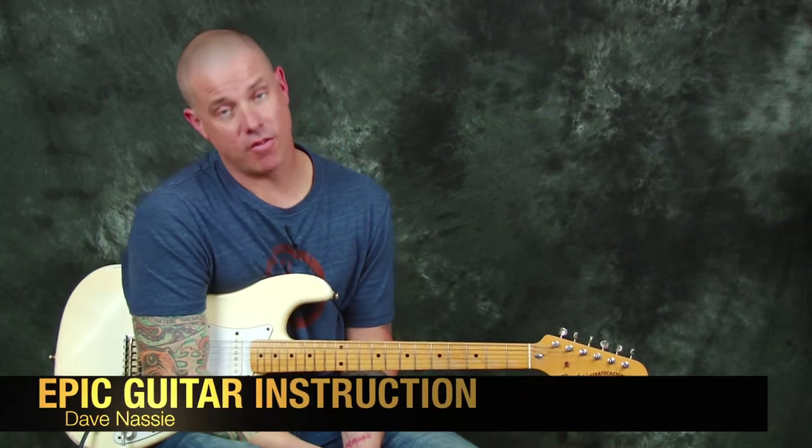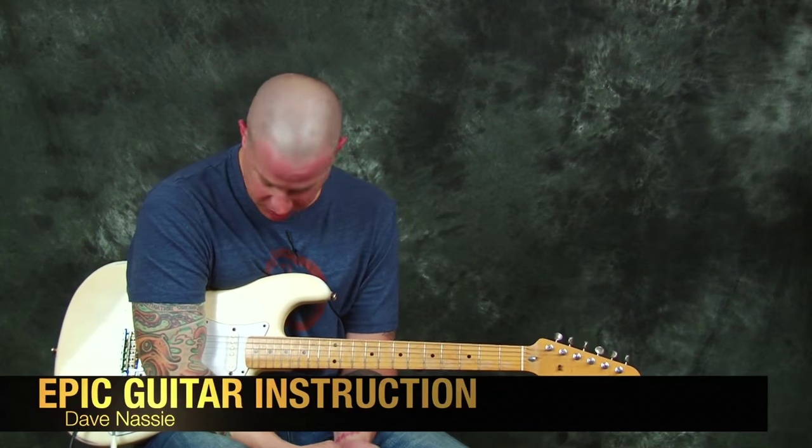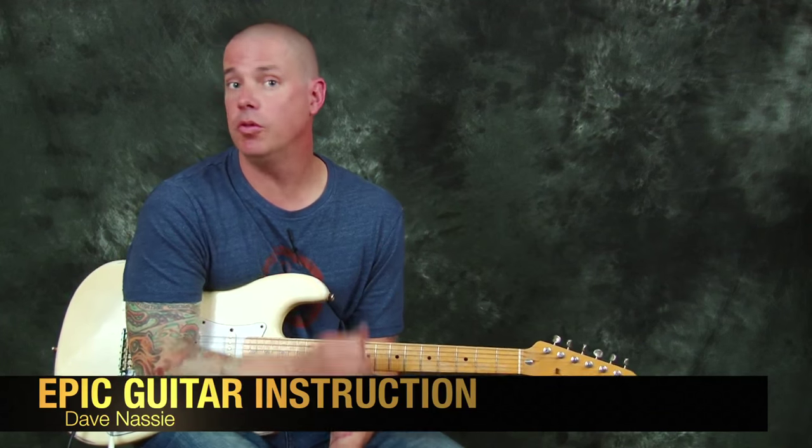Hey everybody, Dave Nassi here at Epic Guitar Instruction. How you doing? We're gonna have a good time today playing a really fun guitar, one of my favorites. We're gonna learn a great Hendrix tune and we're gonna go through Voodoo Child.